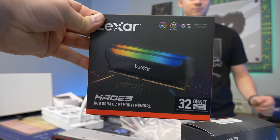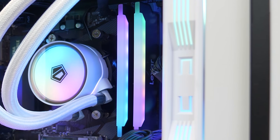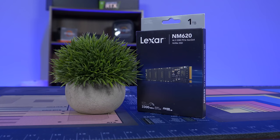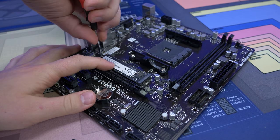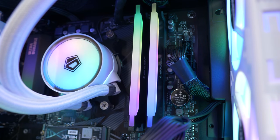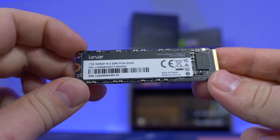Today's video is brought to you by Lexar, your one-stop shop for all your storage needs. We're looking at the Hades RGB RAM kit featuring beautiful RGB, capacities up to 32 gigabytes, and super fast 3600 MHz speed — rock-solid stable, making it perfect for your next Intel or AMD gaming rig. Lexar also has SSDs like the NM620 with read speeds up to 3300 MB/s, write speeds up to 3000 MB/s, and capacities of 256GB, 512GB, and 1TB. Check the link below.